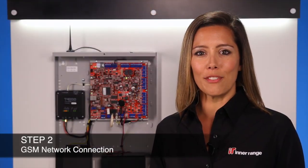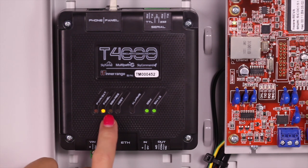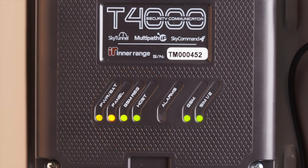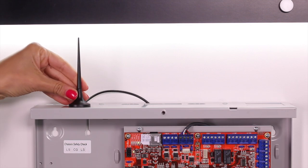Step 2: Position the antenna for maximum signal reception. Now that the T4000 is powered up, it will attempt to make contact with the InnerRange cloud and wait for enrolment by the central station operator. Keep an eye on the GSM Reg indicator — it will turn on solid once connected to the GSM network. The colour of the GSM Reg LED indicates the GSM signal strength: red indicates that you should try and get a better signal, yellow indicates an acceptable signal strength, and green indicates excellent signal strength. The GSM Reg LED is great for identifying the best signal available by moving the antenna and keeping an eye on the LED colour.